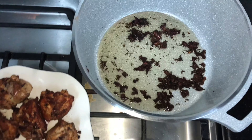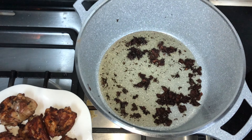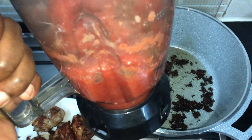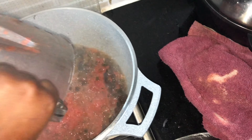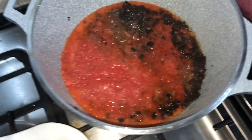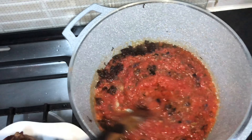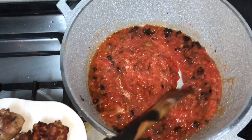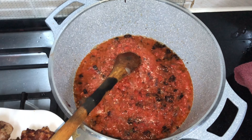After reducing the oil to your preference — it depends if you want to watch your oil intake — you are going to take the blended tomatoes and red bell pepper and add them in. Then cover it and let it turn red and thick.